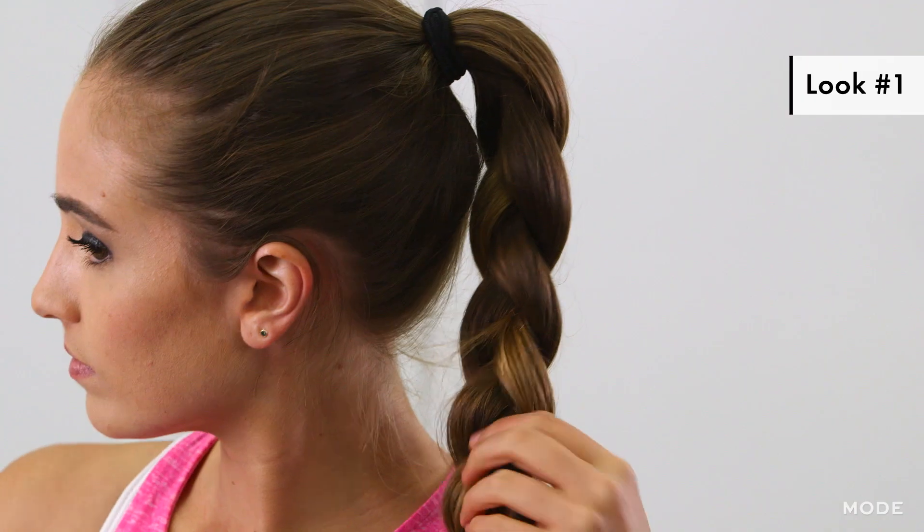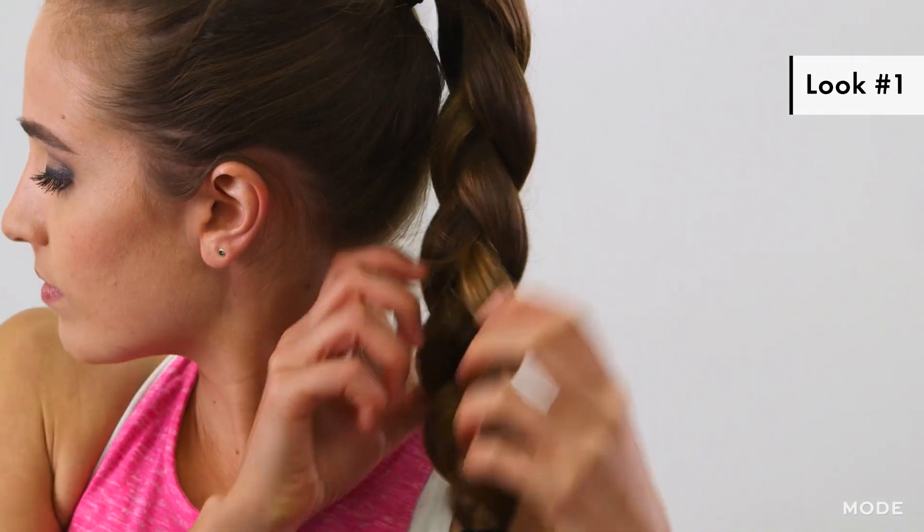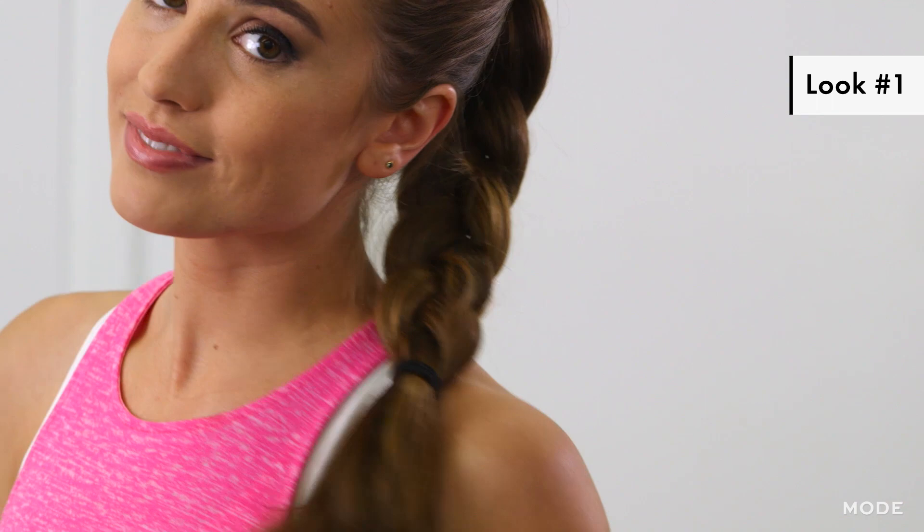This style took me about 30 seconds to do, it's super easy, and I really love wearing a braided ponytail when I'm doing a really high intensity workout, maybe something like spinning or an intense treadmill workout. And for the second look...